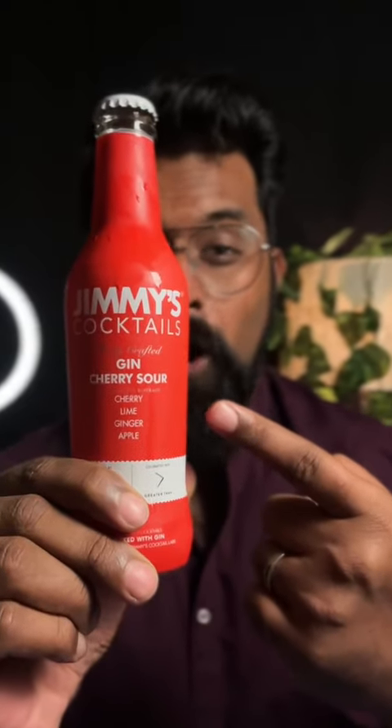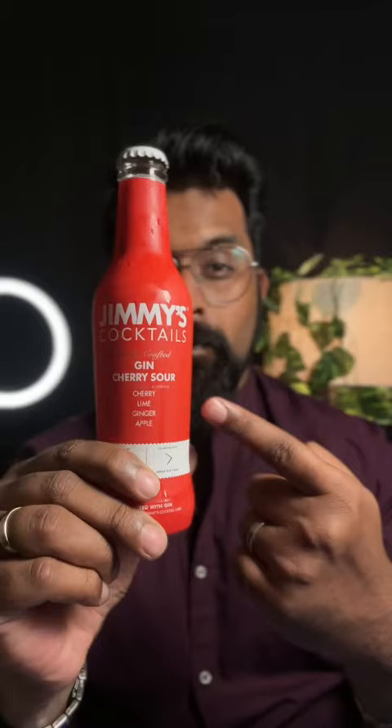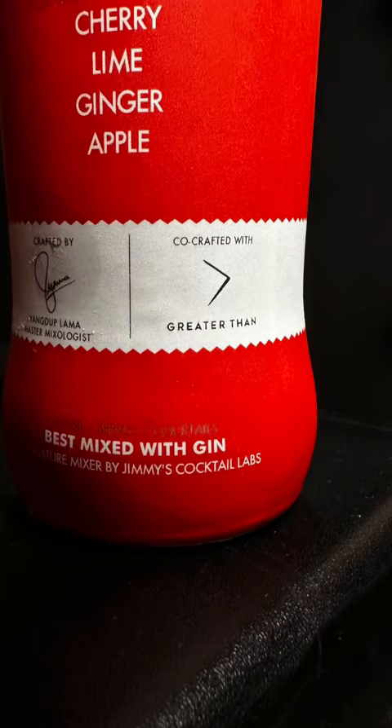This is Jimmy Cocktails Gin Cherry Sour Mixer, co-crafted by Greater Than Gin. It's a 250ml bottle at 99 rupees. I cannot wait to try it just like that first. It's got cherry, lime, ginger, and apple.